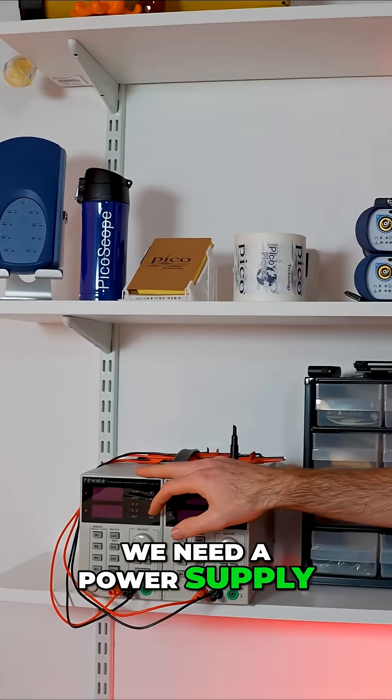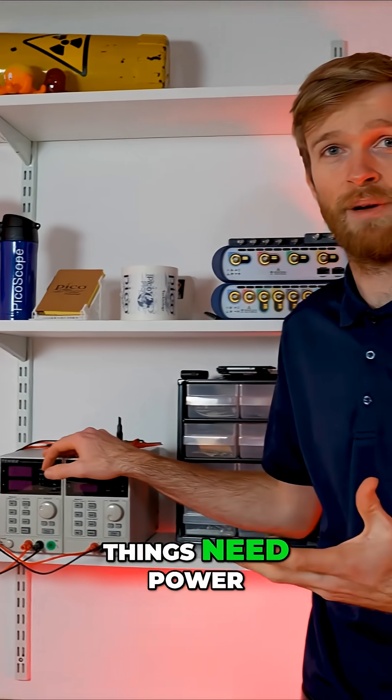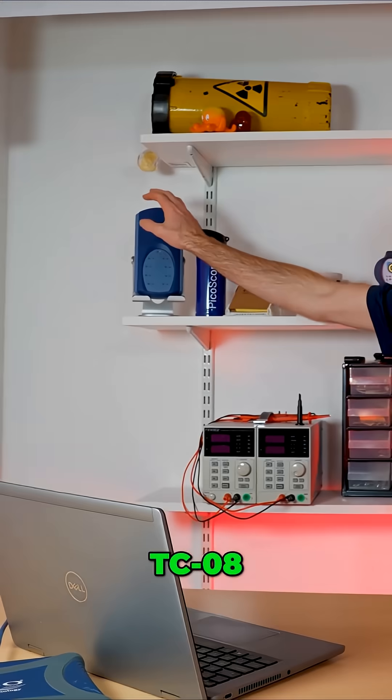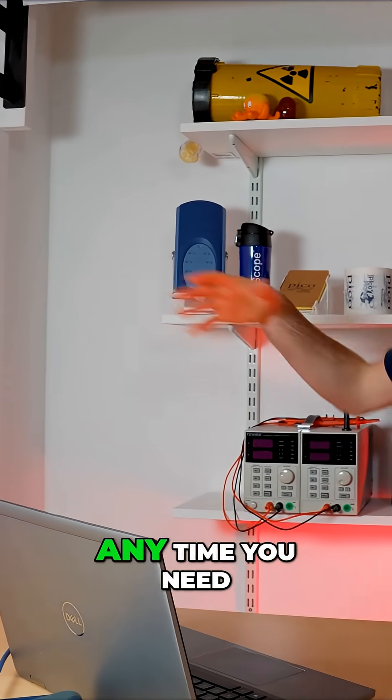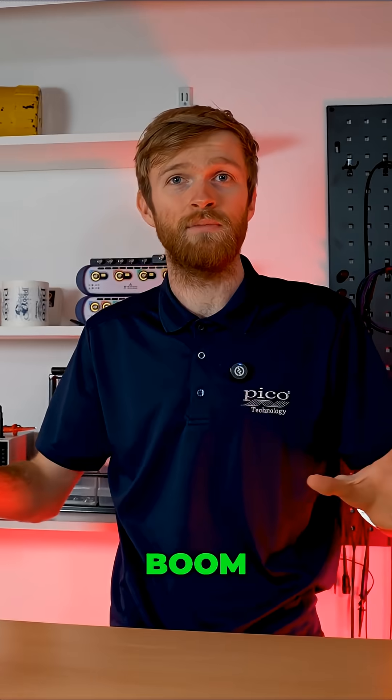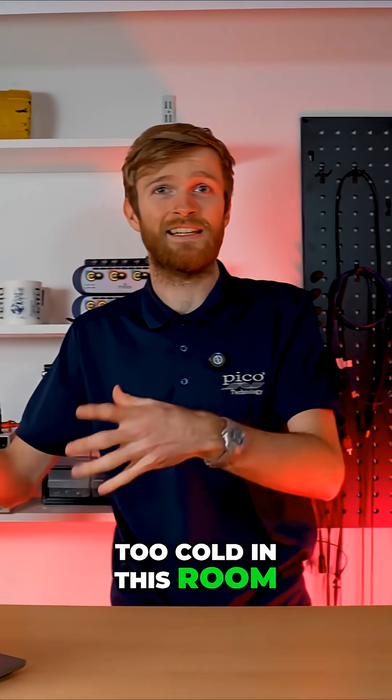We need a power supply. A lot of things need power, and the power supply supplies the power. The TC-08 is great to have any time you need temperature measurements — just grab a TC-08, connect it to your PC, and you're measuring temperature. Too cold in this room? Get the TC-08 out.